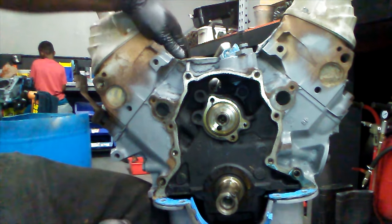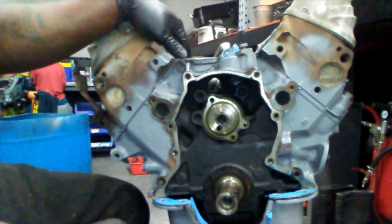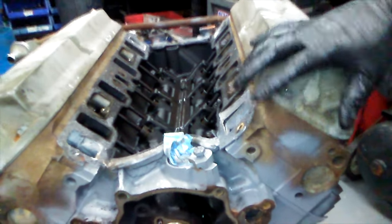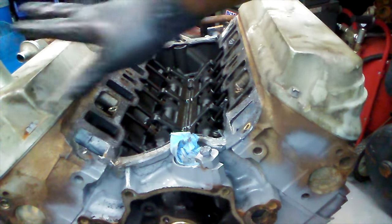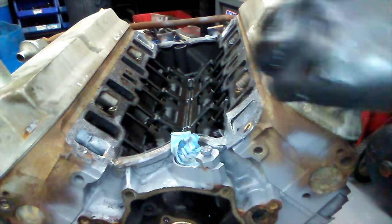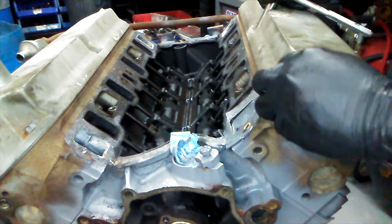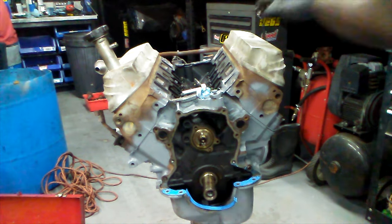Now we're gonna move up top to the cylinder head area and work on taking out the lifters. Up top you want to remove the valve covers with an 11-millimeter. Once you remove the valve covers you'll have access to the rockers. Now that the bolts are out, let's take them off.